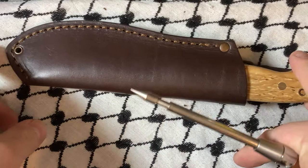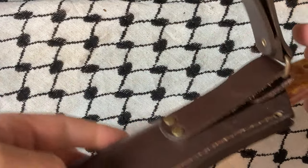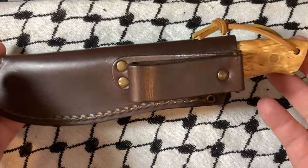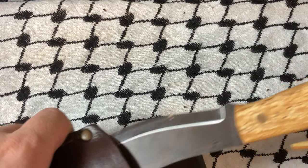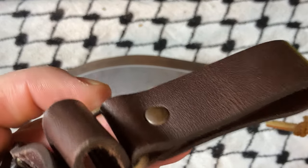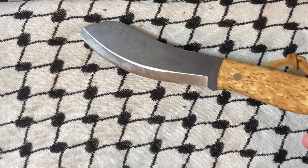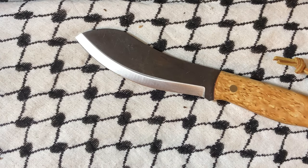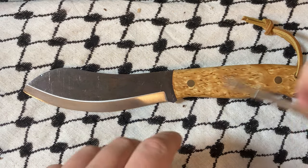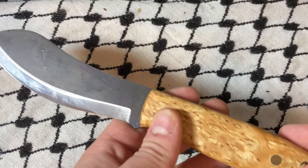What's up YouTube? Today we're looking at a knife from across the pond. The manufacturer's name is Brisa. They used to go by Enzo, but have now changed their name. I think they make blanks for some of the knife-making businesses over there.